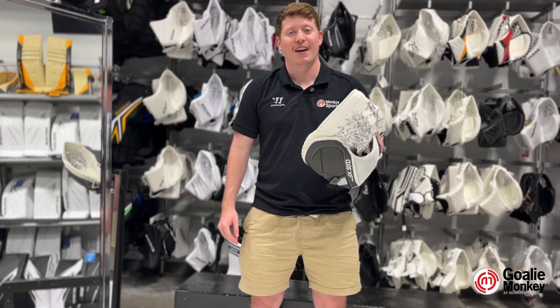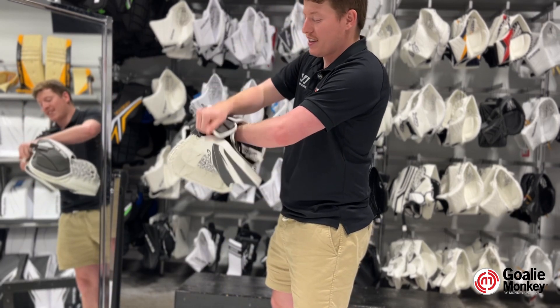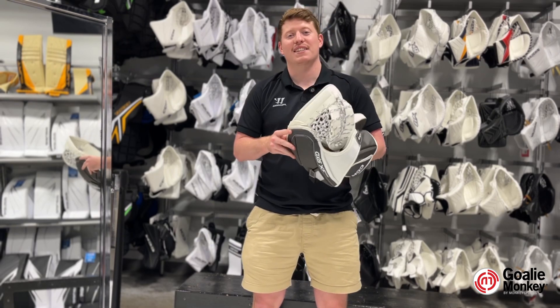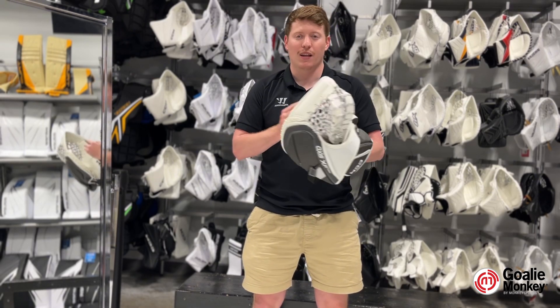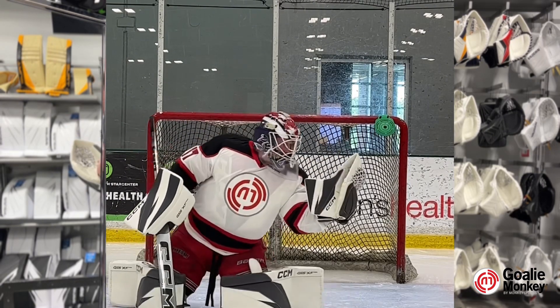One thing that this glove is going to do is revolutionize the goalie industry. This is because it comes without any finger stalls. It is a heat-activated fit system, which eliminates the finger stalls and allows the goalie to mold their hand to the glove just after a couple of skates.